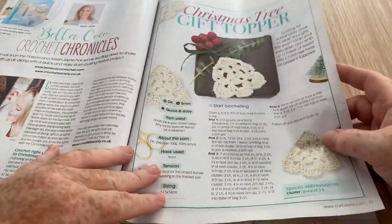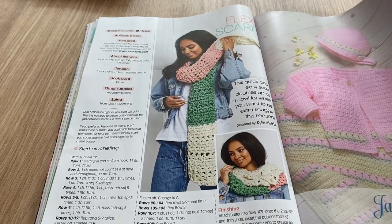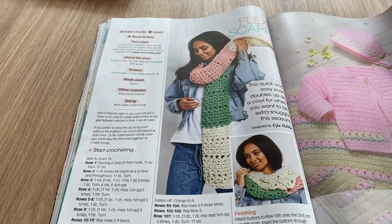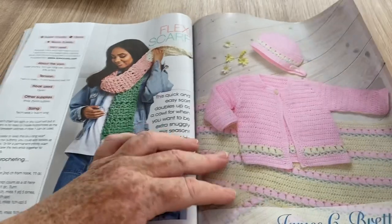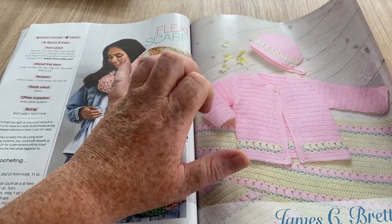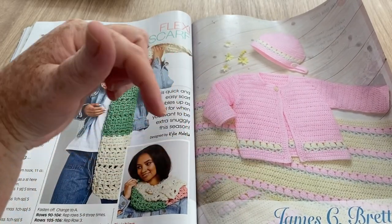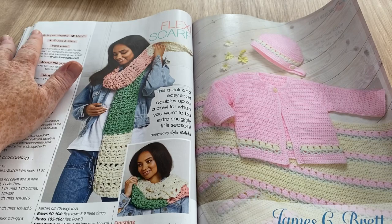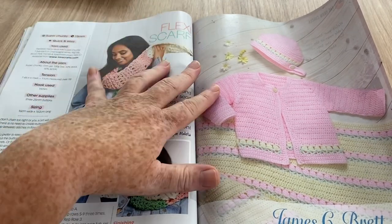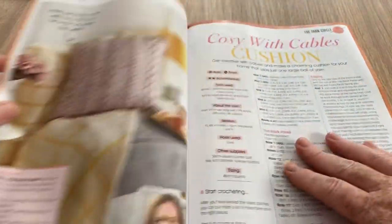Here we've got a Christmas Tree Gift Topper — I can't see that being on top of my tree, really. And we've got the Flexi Scarf — why is it flexi? Most scarves are flexible; try and find one that wasn't! This looks nice, it reminds me of things I used to make when I was young. I've made lots of little projects like this for my brother and sister when they were having babies.